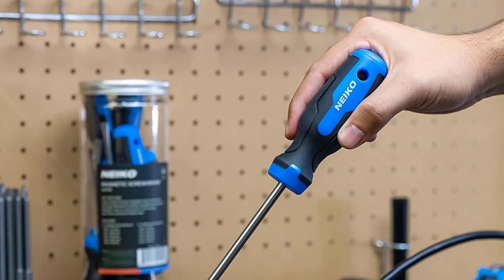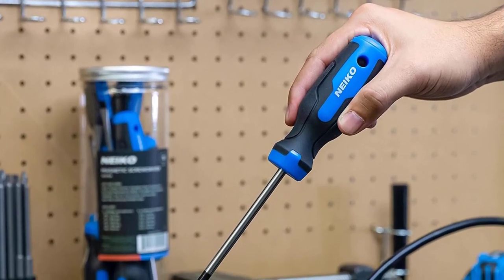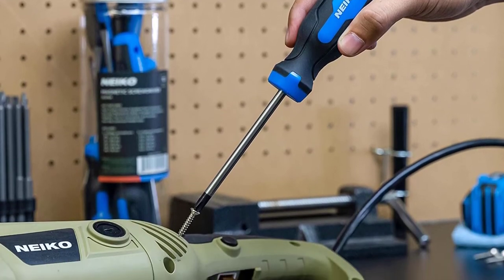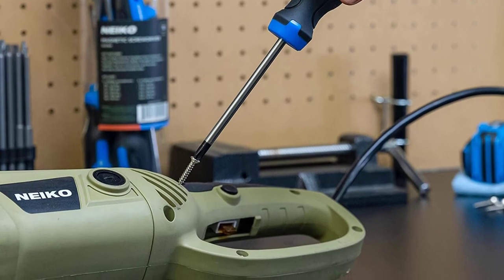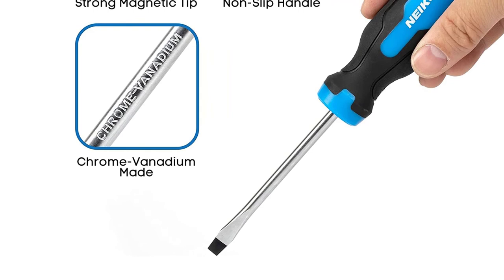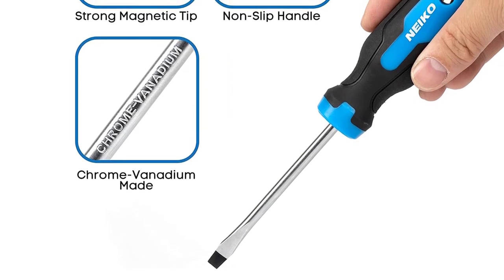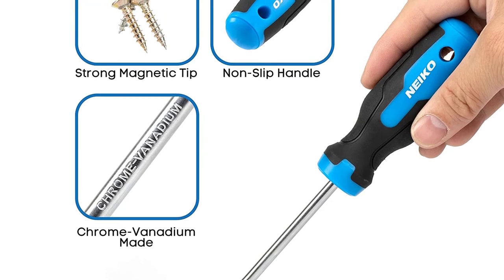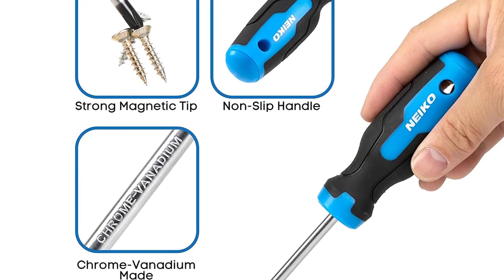These hand-operated tools are used for turning screws. Magnetic tips allow the user to place screws onto the tip of the screwdriver and have them remain attached while being inserted and installed into a fastening position. Magnetic tips are strong enough to retrieve steel screws from a bin.